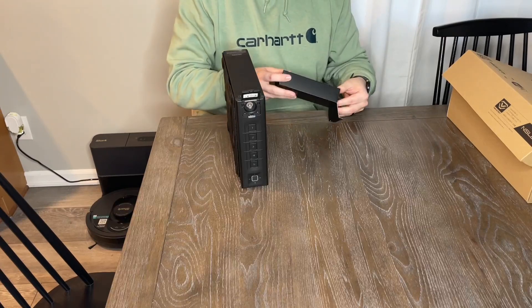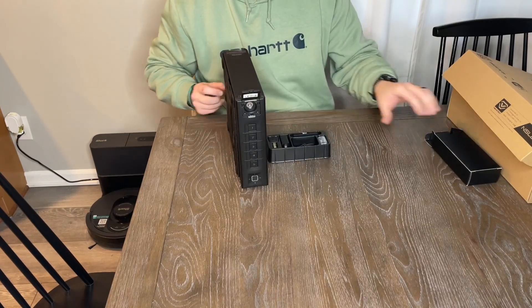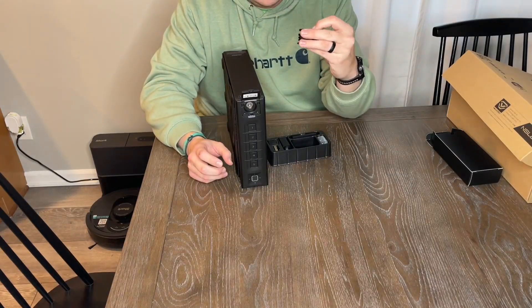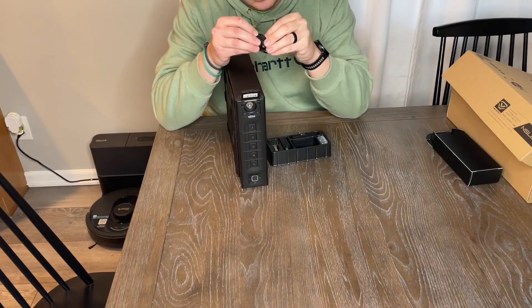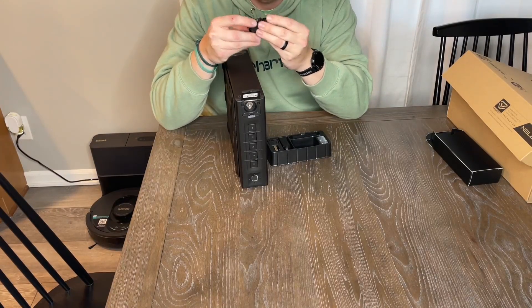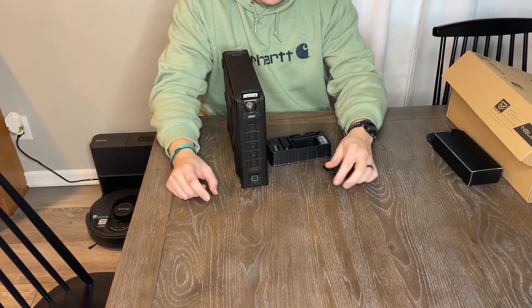You can leave this plugged in at all times — that was one of my big questions. It uses a USB cable — I forgot what the connector type is called, that plug.